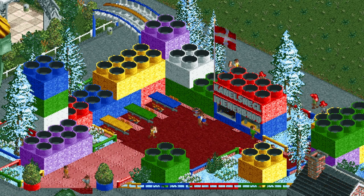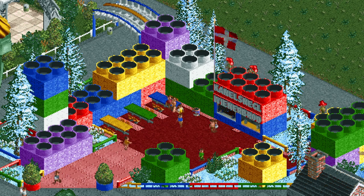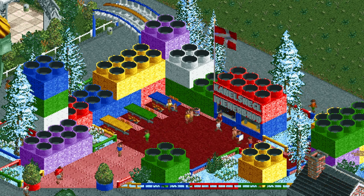Hello guys and welcome to another episode of RCT Minutes. Today I'm going to show you how to build Lego bricks in OpenRCT2.